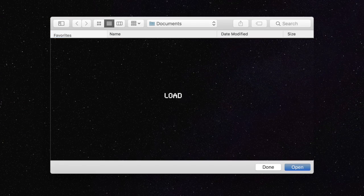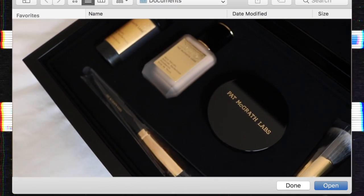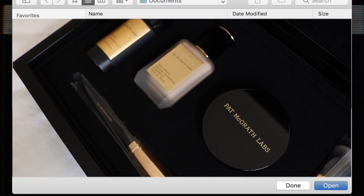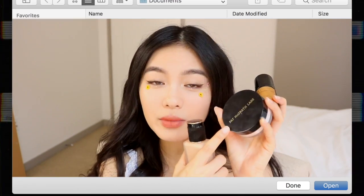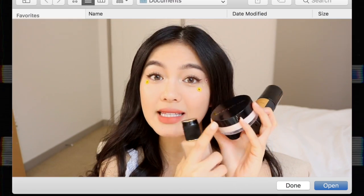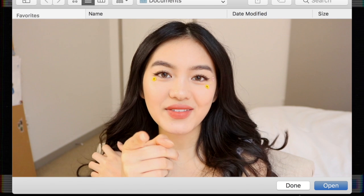And this is the completed look. Thank you so much for watching and thanks again to Pat McGrath for sponsoring this video. Make sure to go check out the new PMG face system, especially the powder — I'm letting you guys know now, this is the best thing that happened to makeup in 2019. Remember to like, comment, and subscribe, and I will see you in my next video. Bye!